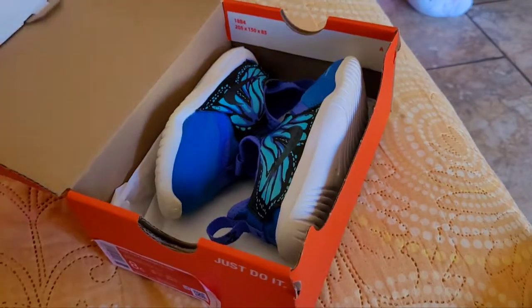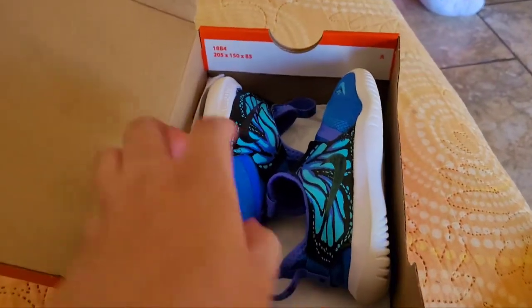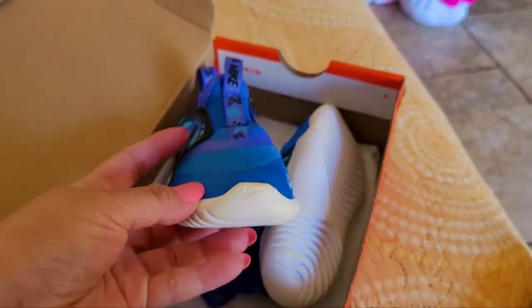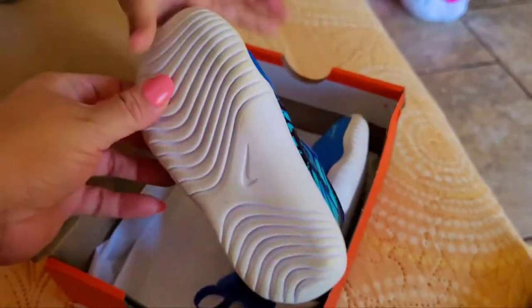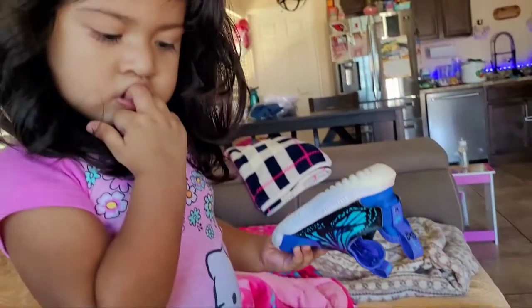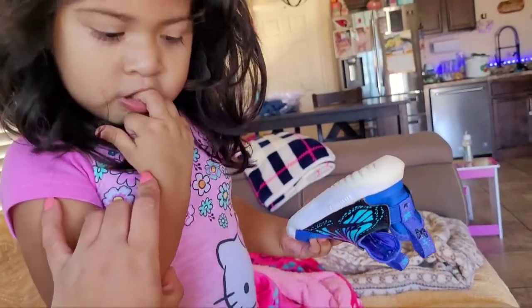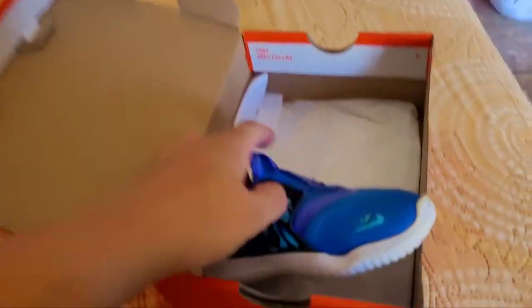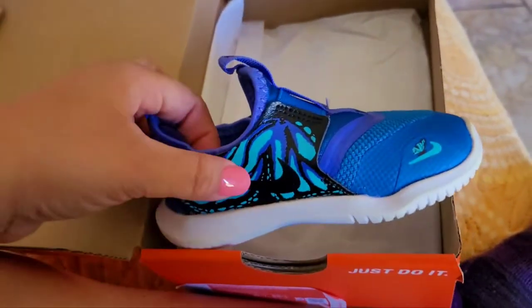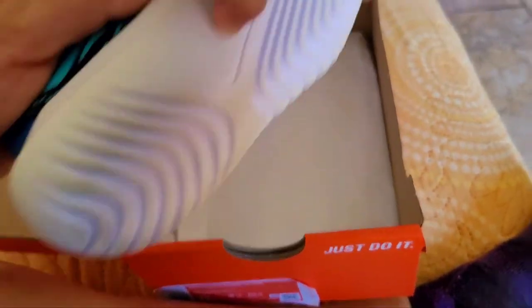This is her first pair, so in case you guys are interested in buying the first pair for your baby, these are really good. She's been using them — I washed them a little bit because she already had them really dirty. Look, this is how it looks — there's a little butterfly right there and the Nike symbol.